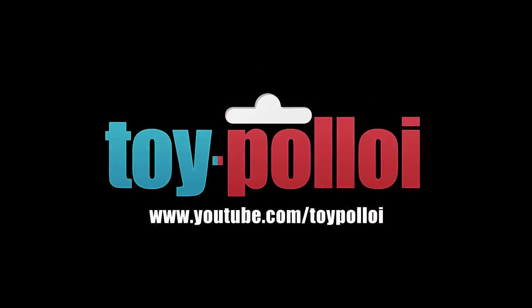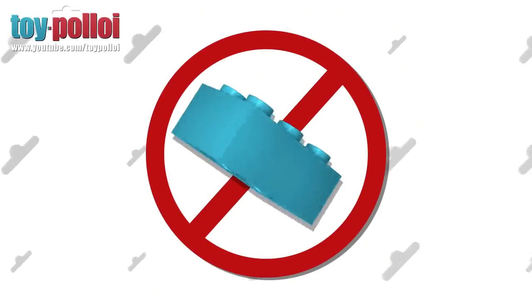Welcome to Toy Palloy. No Legos were harmed in the making of this video.